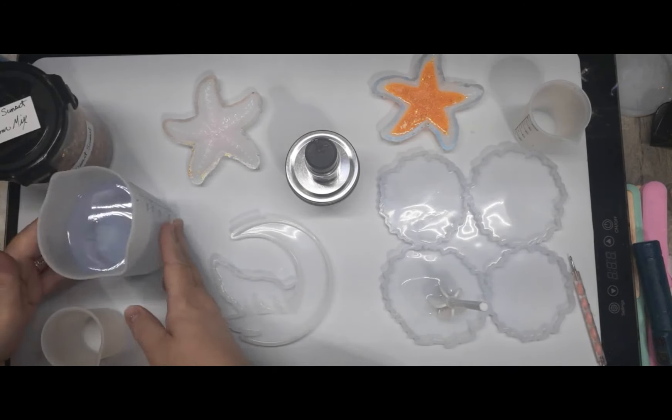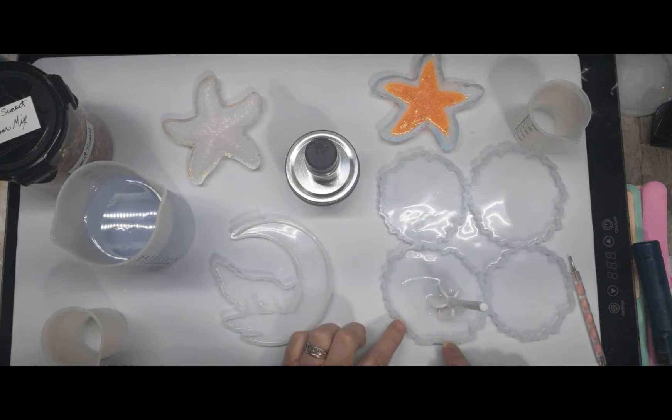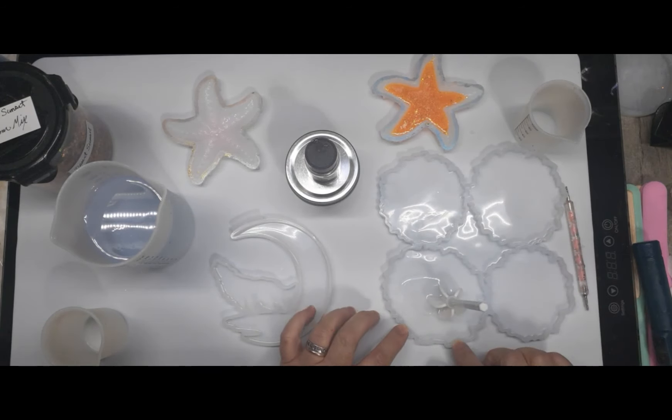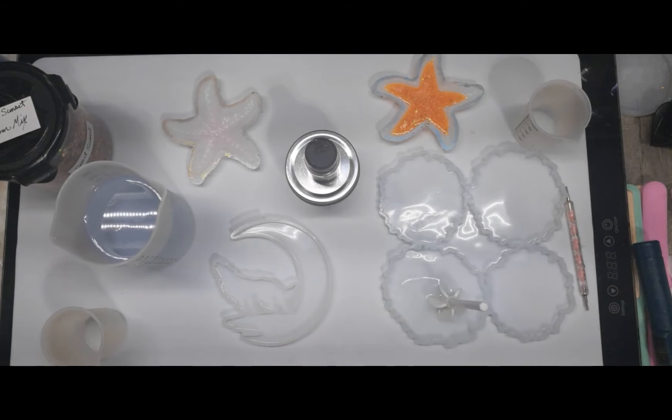I made up too much — I've got 13 ounces and this coaster is probably only going to hold two ounces. I changed my mind after I had already poured the resin together. I decided to get the geode coaster instead.